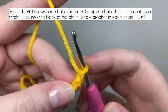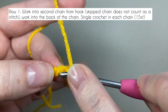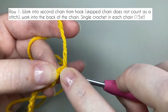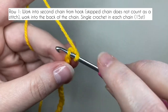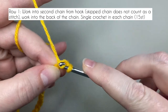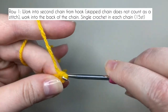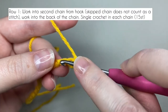Do you see these little bumps here? That's where we're going to work our stitches. Just like with the graphgan, if you're making tight stitches like I am it is going to be fiddly to work this first row. So insert your hook, yarn over, pull up a loop - you've got two loops on the hook - yarn over and pull through both of those loops, and that's our first single crochet. You need to do 14 more of these.